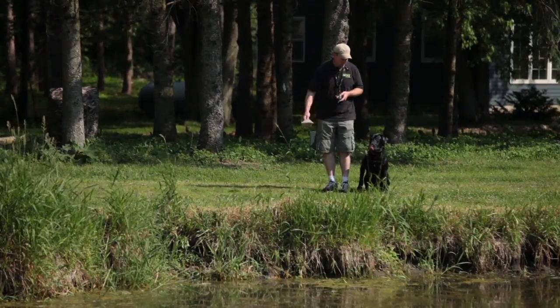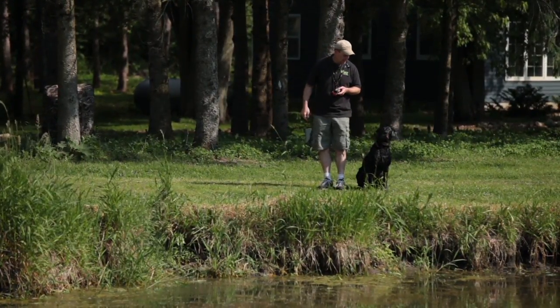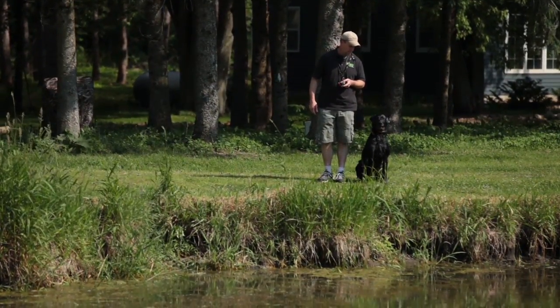Steadiness is really important. Whether the birds are coming in or the dog breaks on the shot, you want your dog to be steady until you give them the release command. We're going to take Rommel out in a training scenario and put him in a position where he has to be steady. If he does break, we're going to correct him with our e-collar.